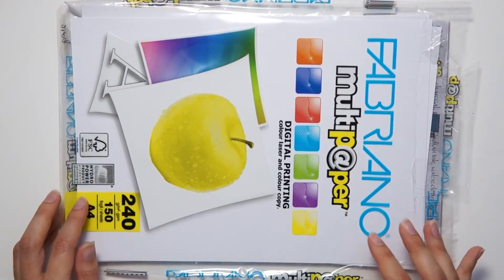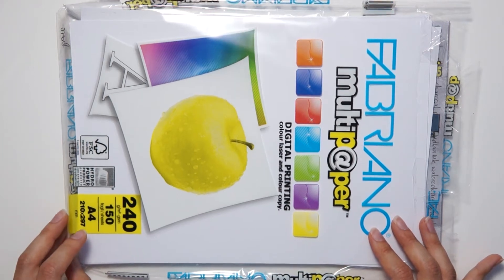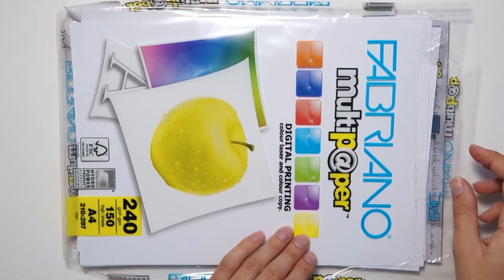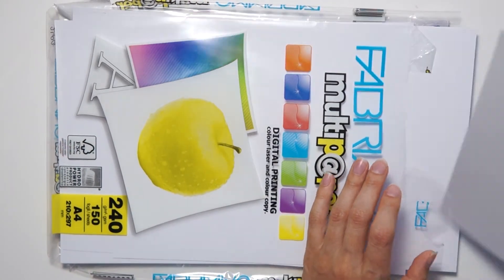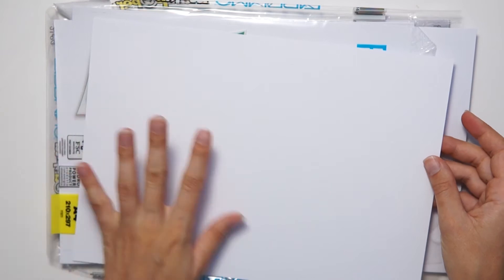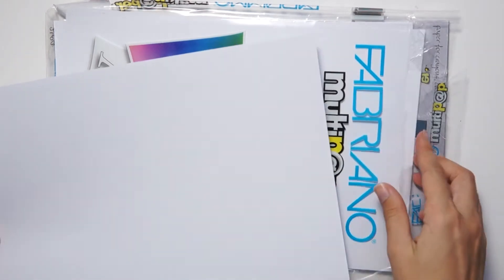The kind of paper I'm going to use is slightly thicker — 240 grams per square meter, which is three times thicker than regular copy paper. Since it's slightly thicker, there's less of a chance that ink will go through to the other side and mess up my desk. But of course, just use whatever you have.